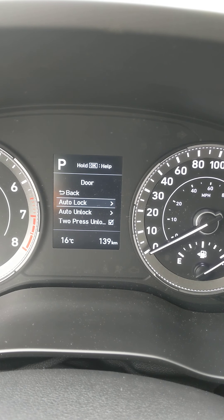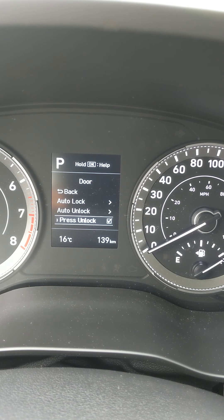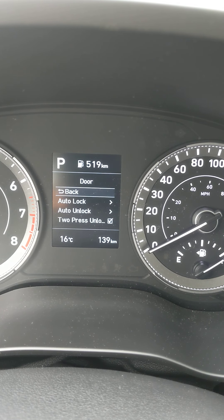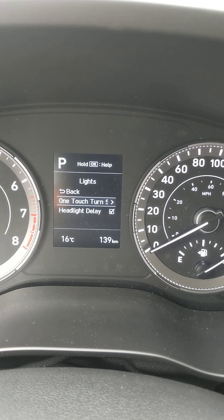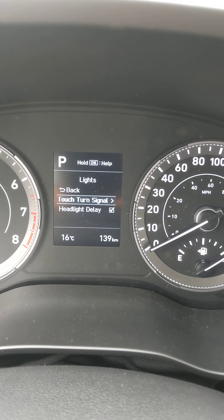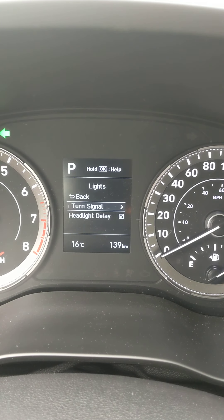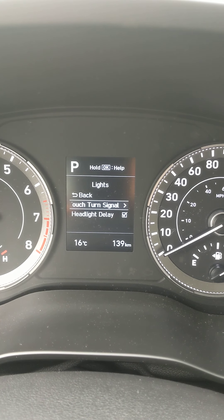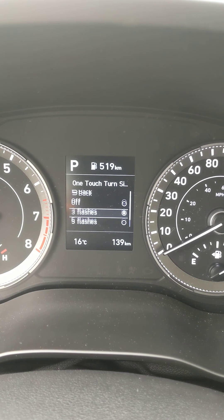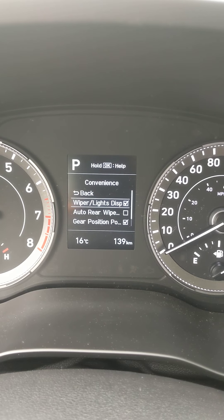These are my door options: doors automatically lock the minute you put it in drive, and automatically unlock the minute you put it in park. There is a two-press unlock option for the key fob and the proximity key feature on the door. The one-touch turn signal is here — by law you have to signal three times before you change lanes. You can change that from three to five to seven, or turn it off.